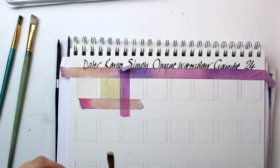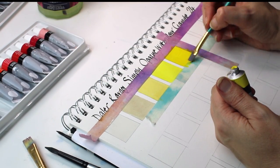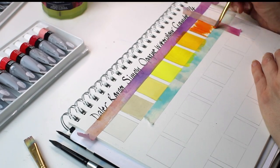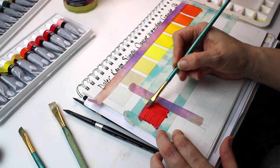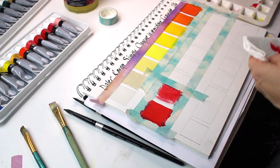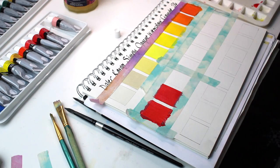I started swatching in the order the paints were laid out, as they seemed arranged in a very logical way. The coverage was really good — they weren't too watery. I found that the stronger colors and warm tones were quite vibrant. When I got to the crimson, some of them were a little bit watery, but once I layered them up a couple of times they weren't too bad.